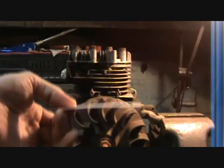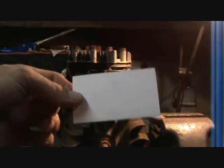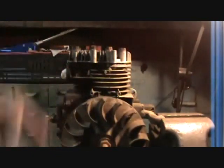First thing you're going to need: a standard business card. The thickness of this business card is all you need to set the gap between your coil — mag, whatever you want to call it — and the flywheel.